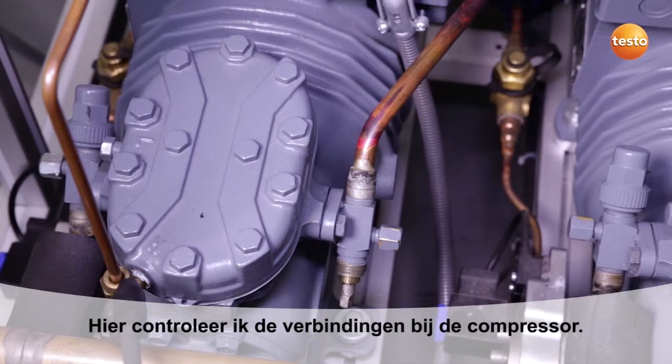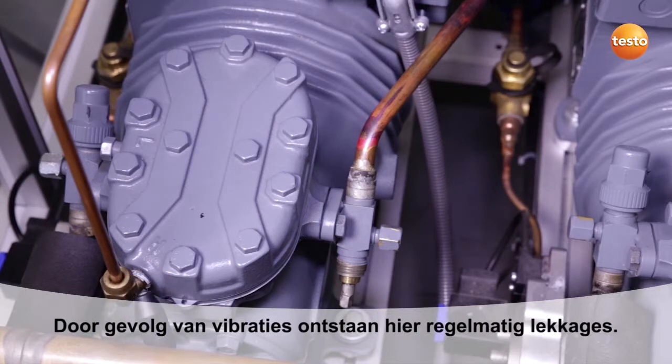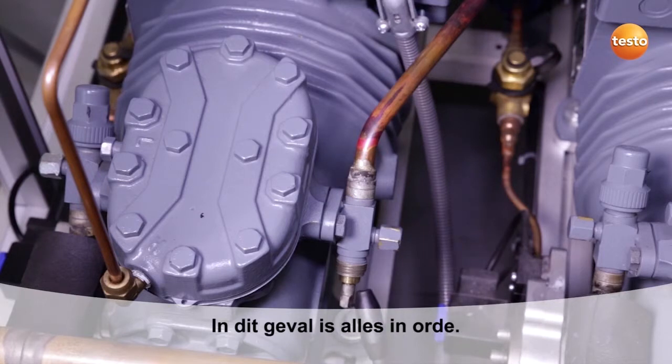Here I am checking the connection fittings on the compressor. Because of vibration, leakages are often found here. In this case, everything is fine.